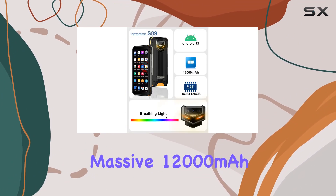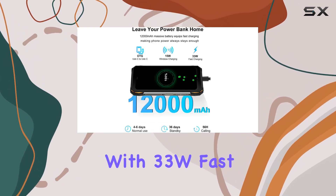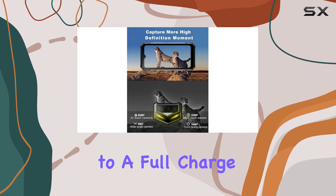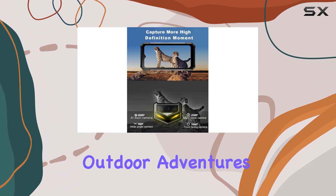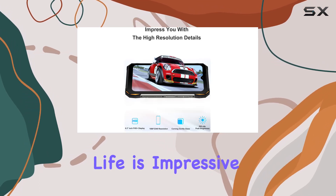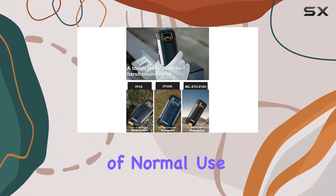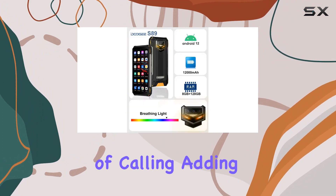A standout feature is the massive 12,000 milliamp-hour battery coupled with 33W fast charging. In just 60 minutes you're back to a full charge, ensuring your outdoor adventures or long work shifts are uninterrupted. The battery life is impressive, boasting up to 36 days on standby, four to six days of normal use, and 56 hours of calling.